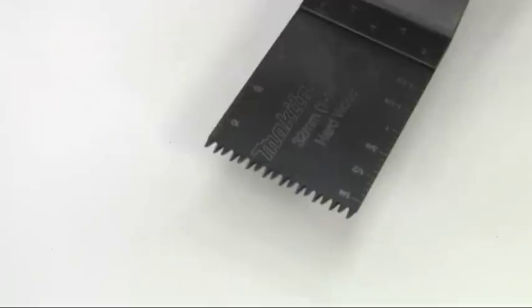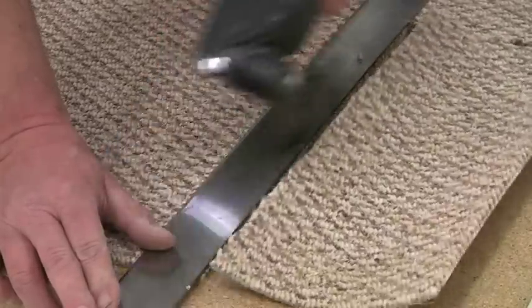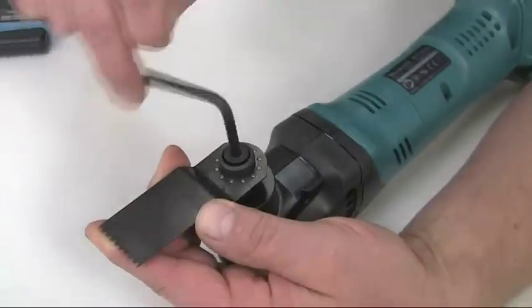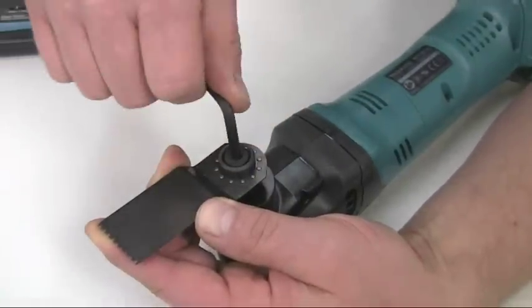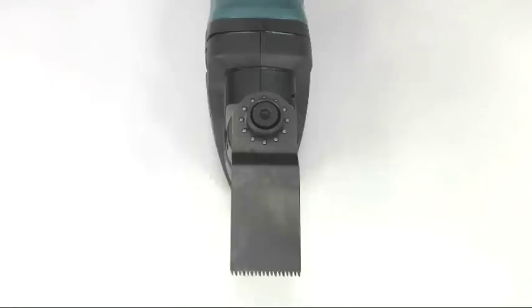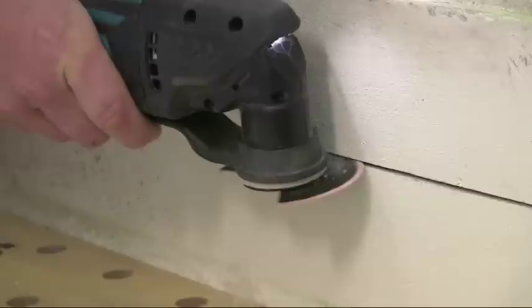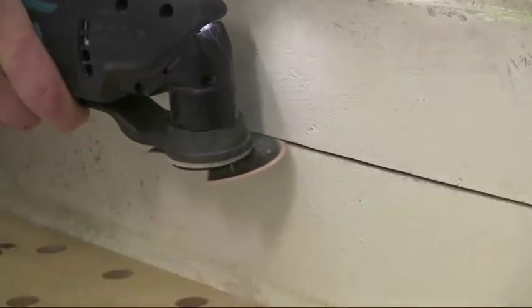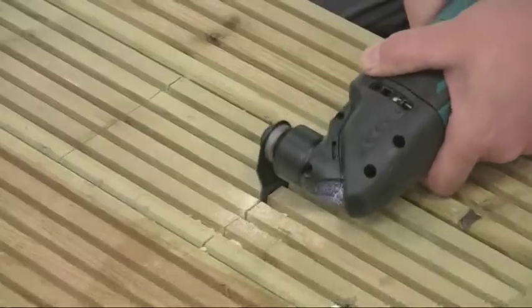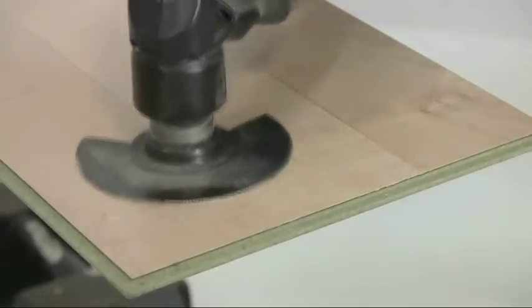What's different about these multi-tools is the blades don't spin — they just oscillate from side to side, which makes them very safe to use and there's little chance of any kickback. The blades attach to the tool holder using an allen key. The 12-point mounting system means that the accessories can be positioned every 30 degrees within the full 360 degrees, making it even easier to get into any work position.